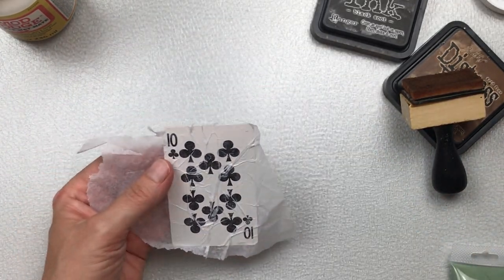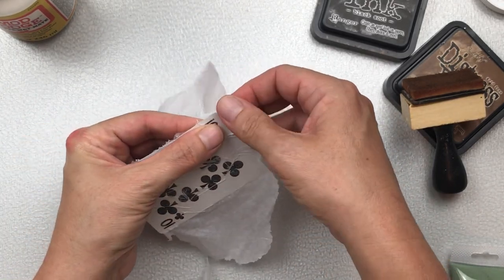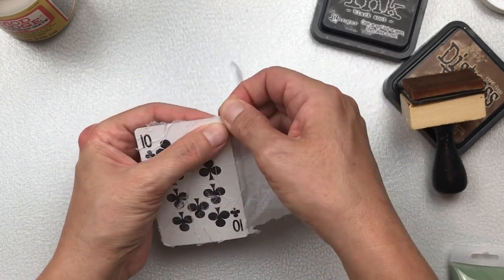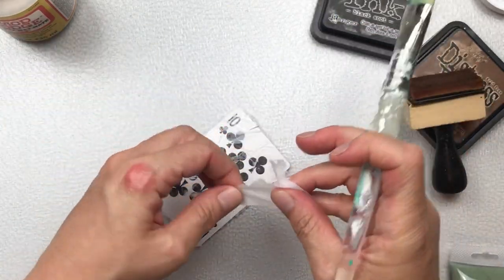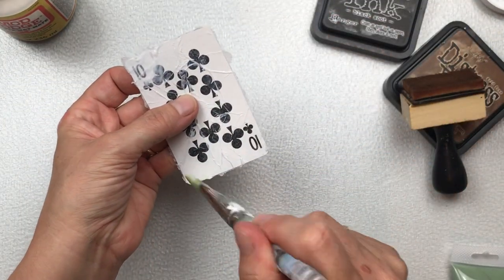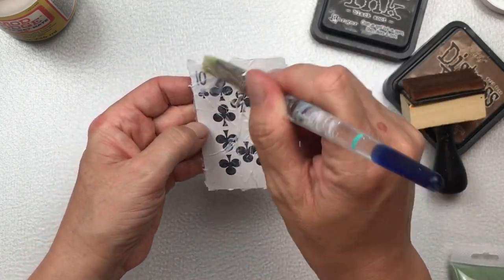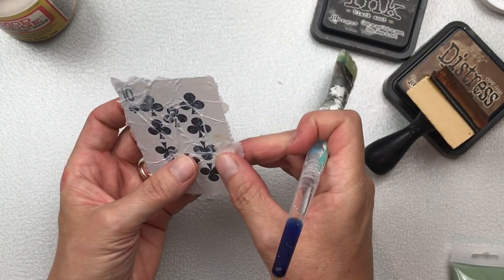Once the Mod Podge is dry I'm going to tear the edges off. You could use scissors to cut it but I want a little bit of a rougher look and I don't want it too neat and tidy, so I'm just tearing it. You can see there's a little bit of an overhang on some parts. There's a little spot that's missing the tissue paper so I'm just adding a small piece and dabbing a little bit more Mod Podge before I dry it again.